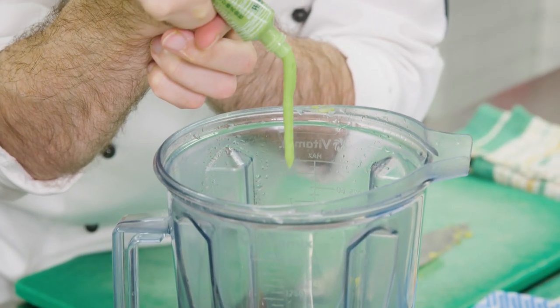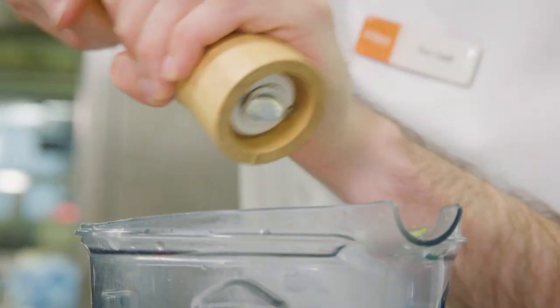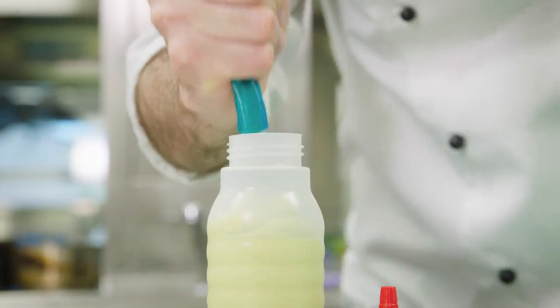We're going to add some wasabi for a little bit of heat, and a little bit of lemon juice — that'll stop it from going brown as well. Don't need too much pepper but we do need some salt. And then we have our avocado and wasabi purée in our squeezy bottle ready for service.